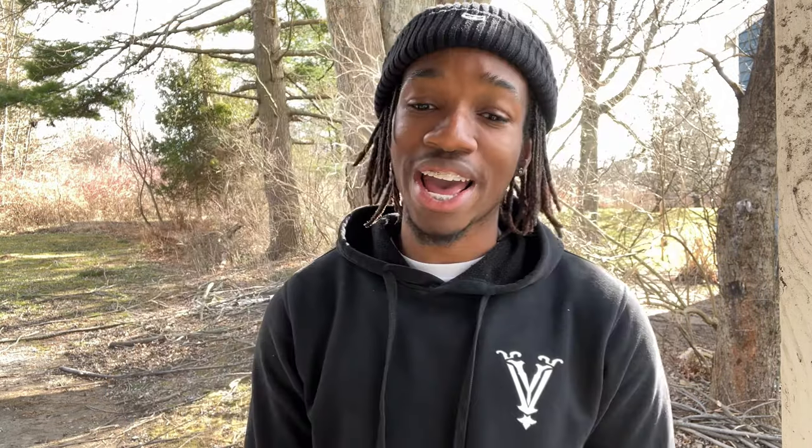I want to show you guys how to properly paint your grill. Don't do the quick plexidip stuff or just slap black paint over it, because it just starts chipping off. That looks crazy — y'all don't do that, it looks bad.